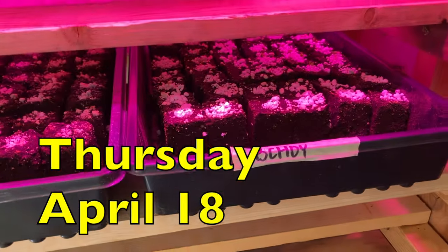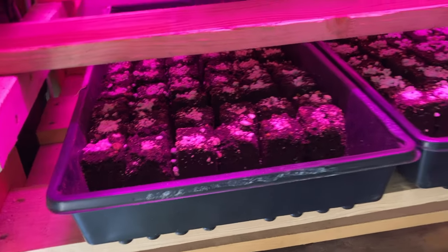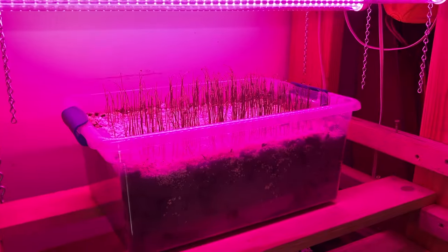Bok choy is up! Chard not yet. I'm going to take the bok choy out to the greenhouse table for the day, and I think I'll take the leeks out there too.